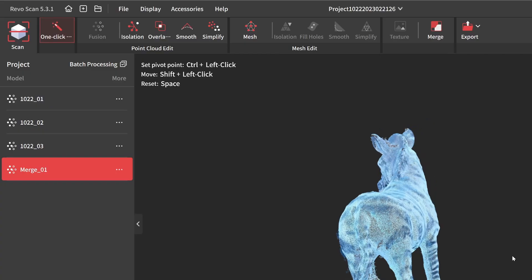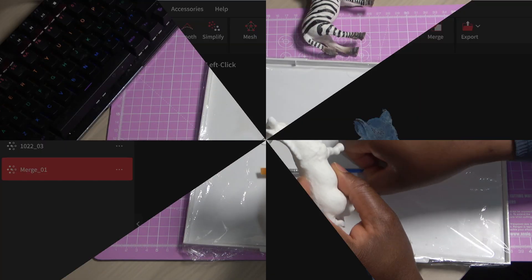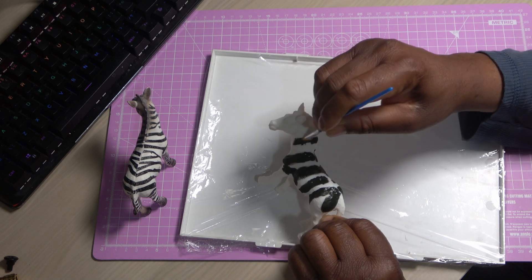Following the completion of scanning and editing, I proceeded to print the model and paint it to achieve the final result shown here.